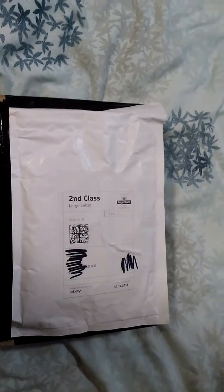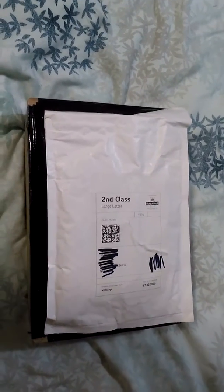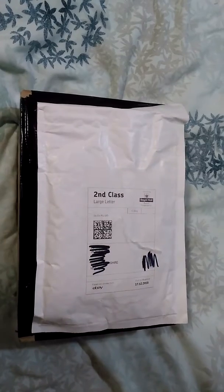Hello folks, this is AudioTron 1003, and this is a small pre-Christmas Lego haul from eBay. Now previously, I've already opened these and filmed them, but the memory died after three minutes, so I'm kind of having to do this again for my channel.